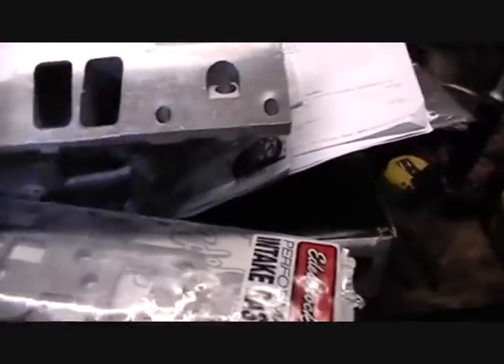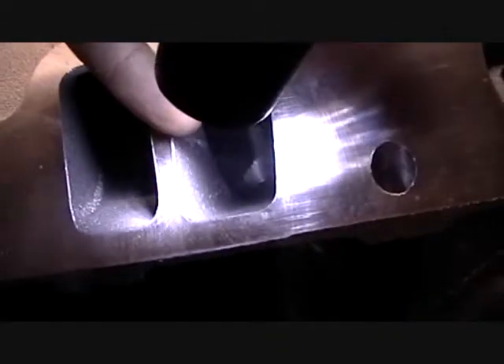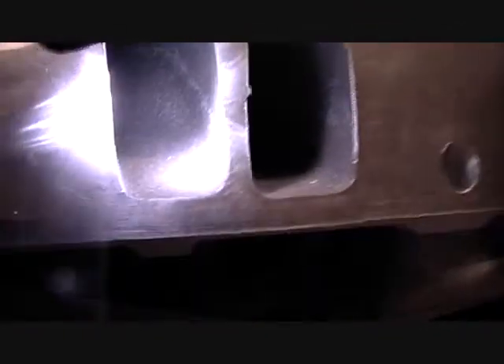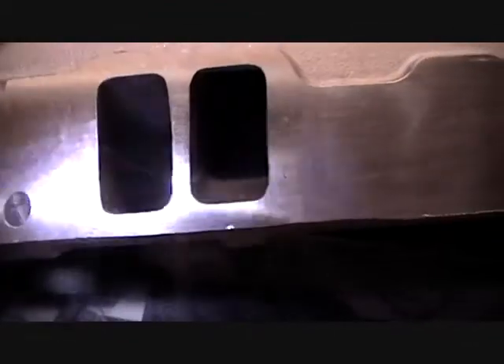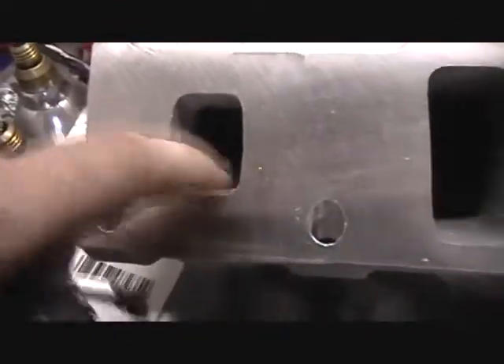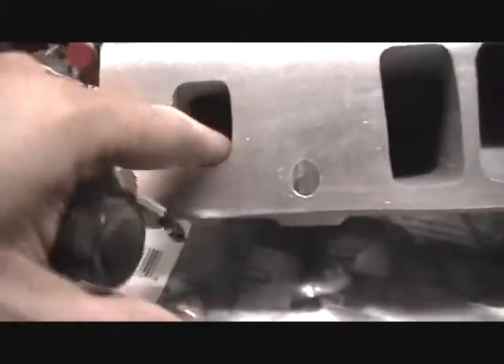I am going to be doing a gasket port matching. I'm going to be taking off some of these — see that casting right there, that's pretty bad — and then there's a couple little chunks. I'm just going to use my die grinder and smooth it out a little bit, take off these sharp edges so it should flow better. And even in the water jacket area, we'll just smooth that up a bit.